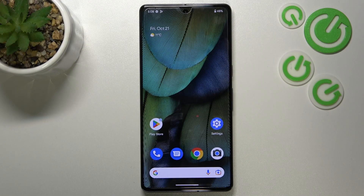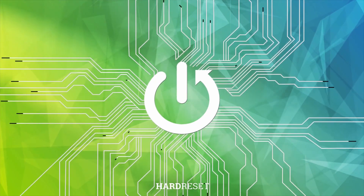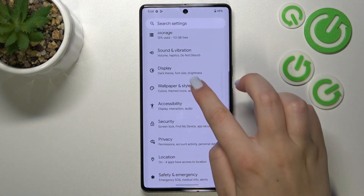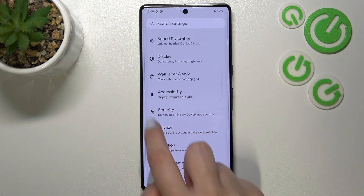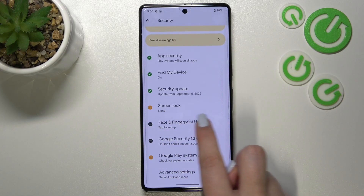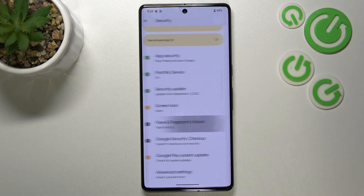Hi everyone. In front of me I've got a Google Pixel 7 Pro, and let me share with you how to add a fingerprint to this device. First of all, let's open the Settings, and here we have to scroll down in order to find Security. Now let's scroll down and find Face and Fingerprint Unlock.